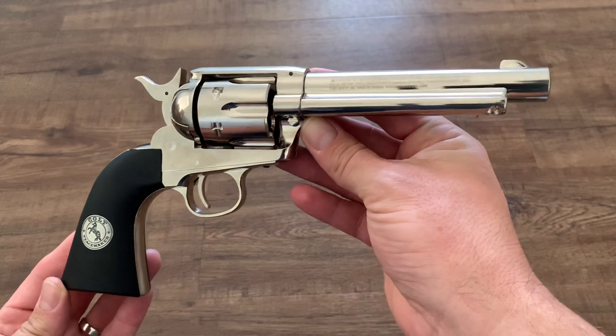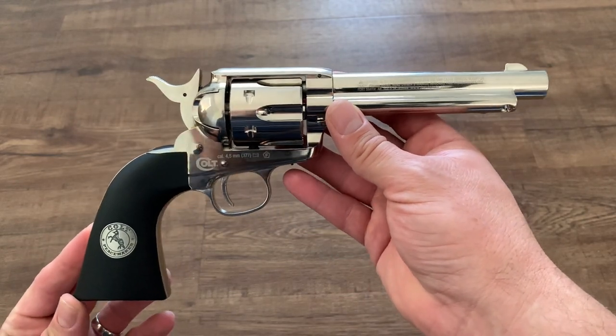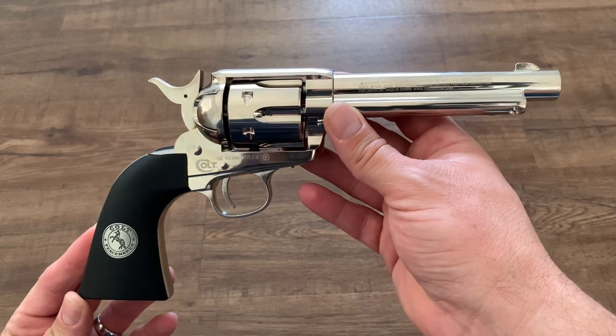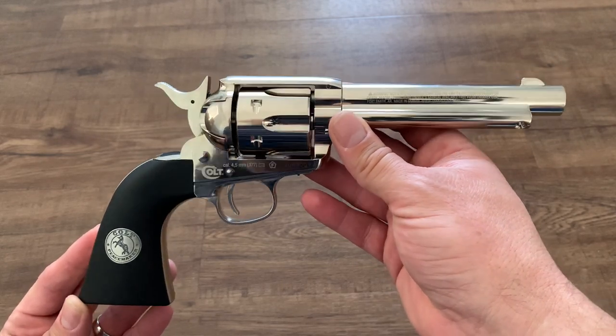That's right, .177 caliber — because this is the Umarex CO2 powered air gun version of the Colt Single Action Army, or Colt Peacemaker as it's sometimes referred to, and that is what Umarex calls it.